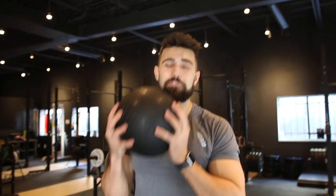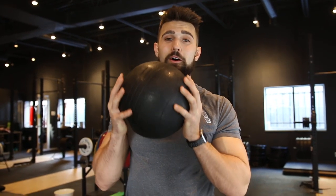What's going on? Today we got favorite five exercises with a medicine or slam ball. Let's get into it.